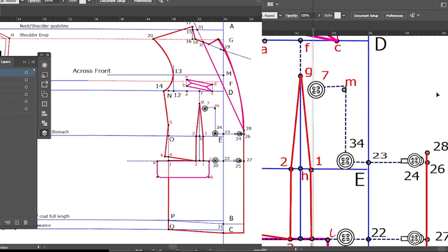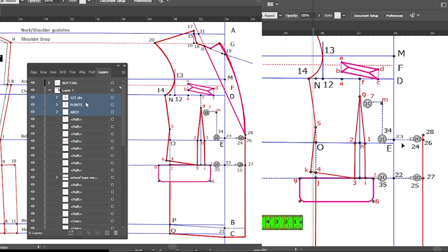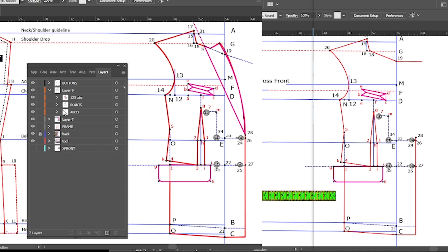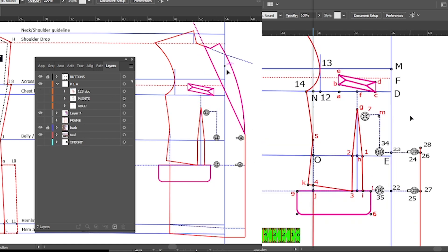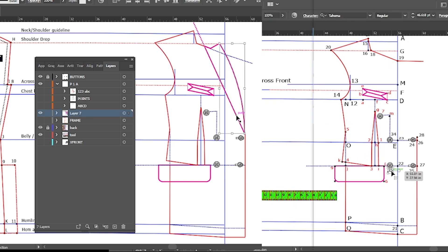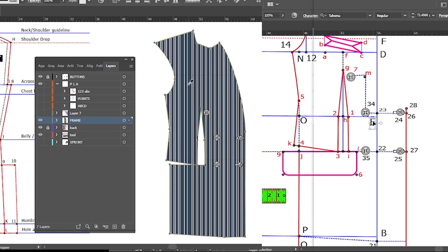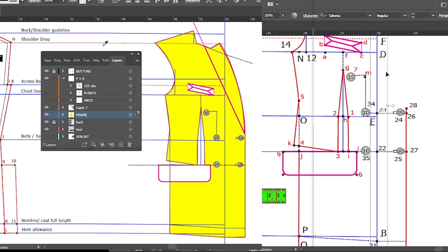Congratulations, ladies and gentlemen. You have successfully learned how to add chest and waist darts to your coat, create the front side dart cut line, add the hip pocket, and determine double-breasted overlap and button placement. Next, let us meet in Part 4, where we will see a lot of climax as we conclude our coat. Enjoy the drafting — watch this video repeatedly and pause in any segment you don't understand.